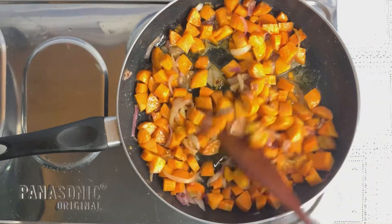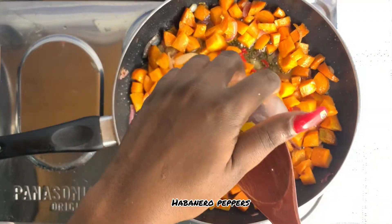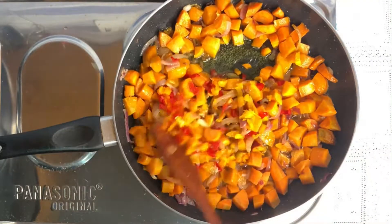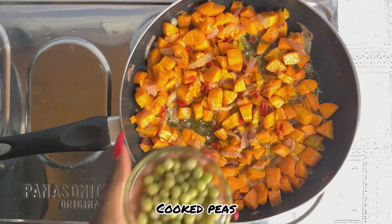Continue stirring, then I added my habanero peppers and my cooked peas.